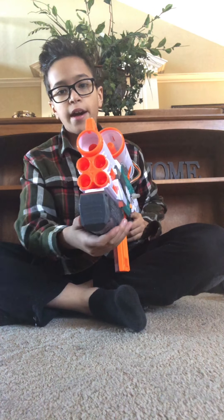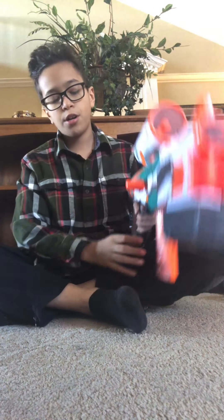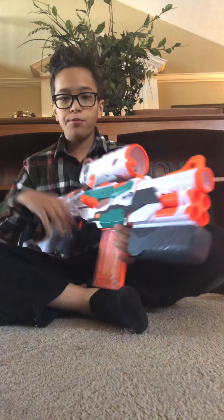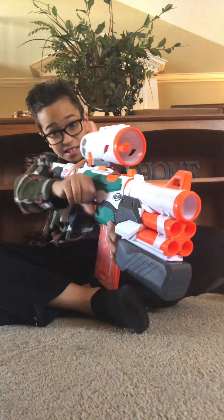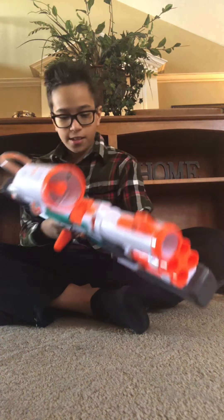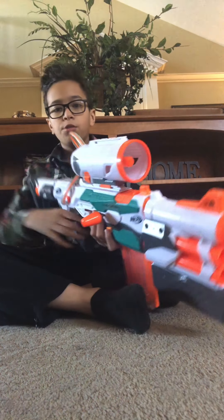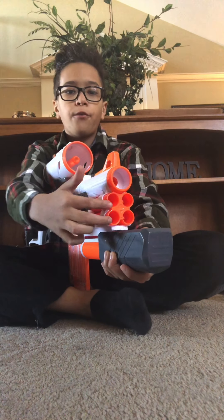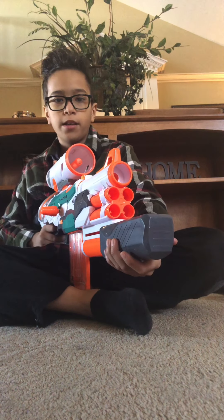Next, coming up we have the Tri-Strike, one of my big ones. The Tri-Strike has an area where you can shoot Mega darts, and a missile launcher, with a 10-dart mag. You prime it from here, like a standard sniper rifle. You shoot the rocket launcher by doing this, and you can shoot out the four Mega darts that you can put right here.